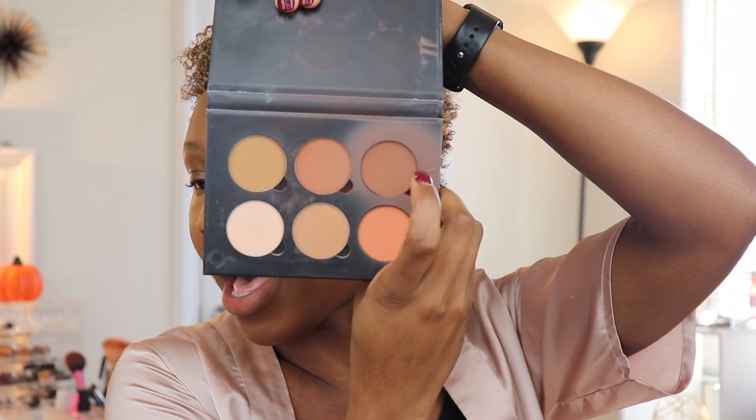Now I'm going in with my ABH contour kit in medium-deep. I've been using this for almost a year and love it. I'm taking a Morphe M530 — not the softest brush and it sheds a little, but I love it for applying contour. I'll swirl into the powder and go over where we laid down the cream contour. Off camera I noticed my left side looked a little muddy from too much product, so I went over it with a sponge to blend it out. I'll take the brush to the side to get precise.